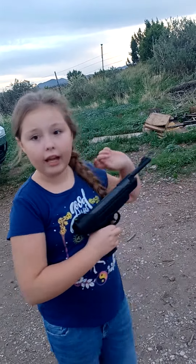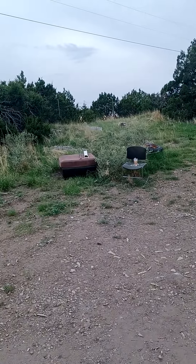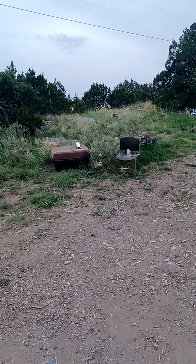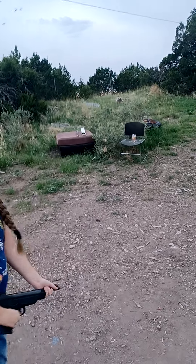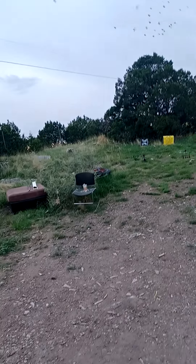Let me be shooting at that cop target, or those two black things, or those bow and arrow targets.